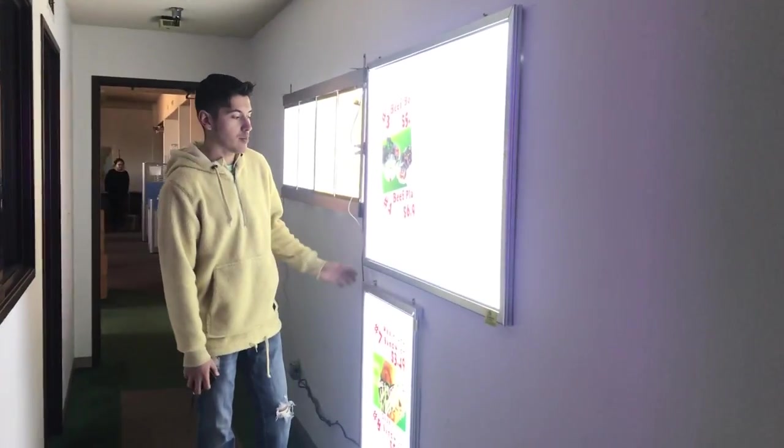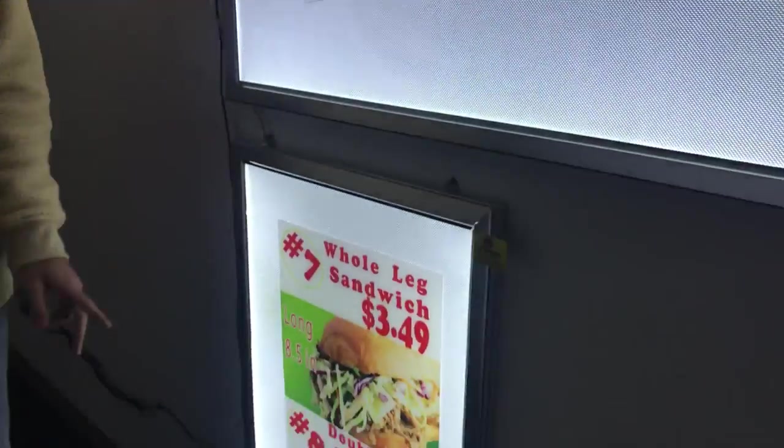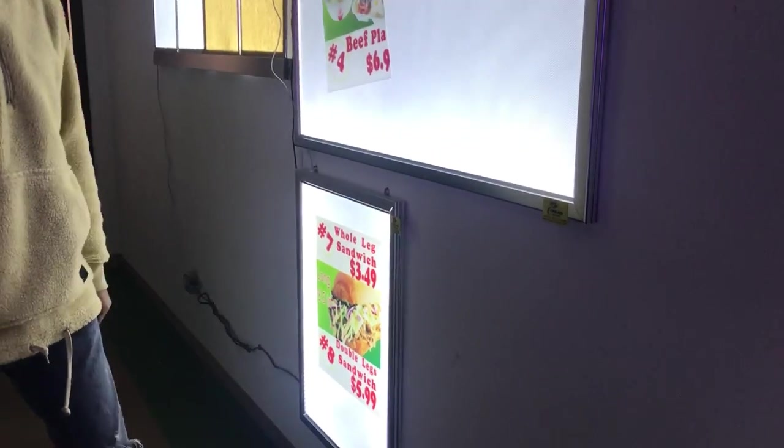Hello everybody, today we're going to be demonstrating our brand new LED manual boards. As you can see, we're going to have two sizes available. Brand new on these is going to be called Cooler Depot, our own brand.